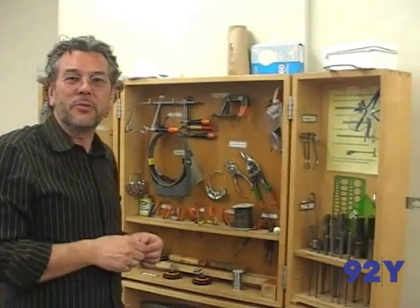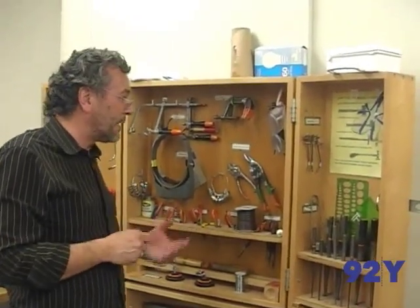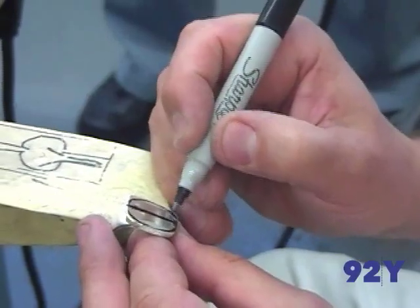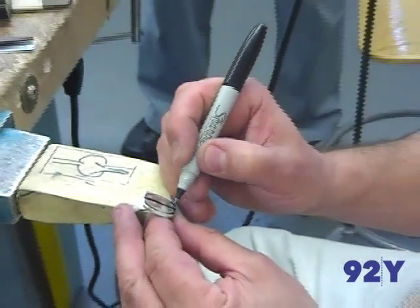Often times the students don't have all the hand tools, as we call them — files, pliers, mandrills, hammers. So we have a basic set of tools for them to use here, and then from there you can fine-tune it.